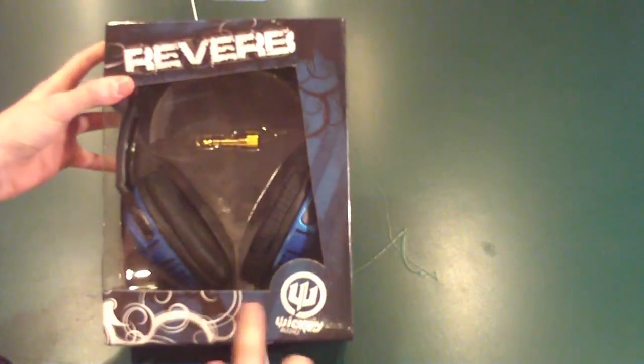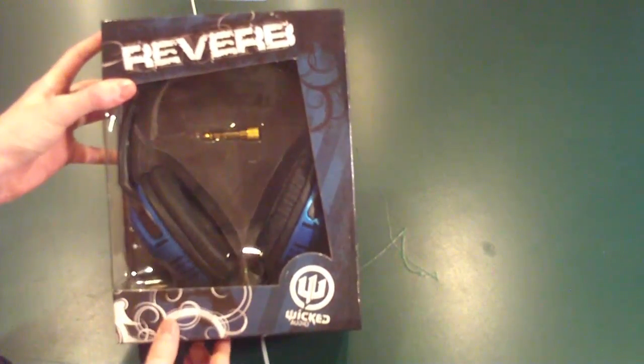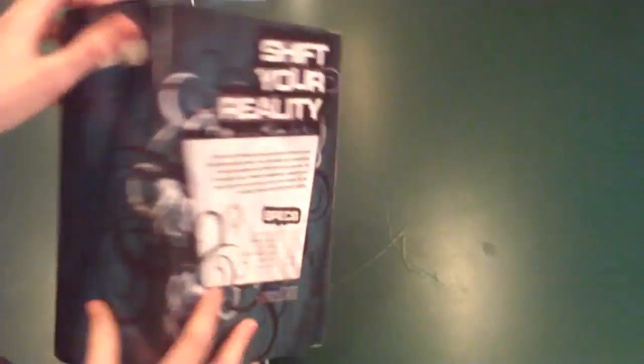Really nice packaging — you can see right off the bat some cool graphics here along the edges. If we flip it onto the side: enhanced bass, fits the iPhone, and it's over the ear. These are really designed to have powerful bass — that's the selling point. At only $20, these are a great deal for really nice headphones.